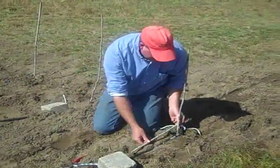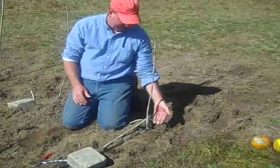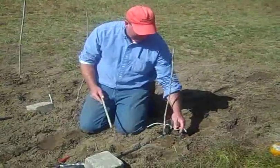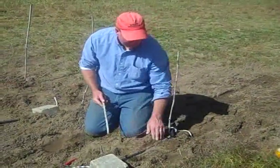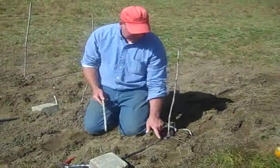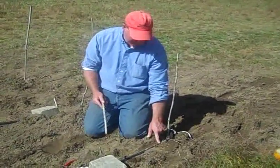My stick says that one should be way out here, but we've only amended the soil to here. It's okay — I think we can get one more out of this, so I'm going to put another emitter right here.